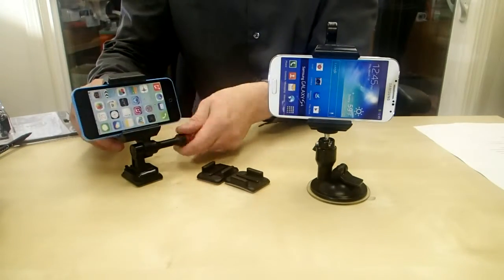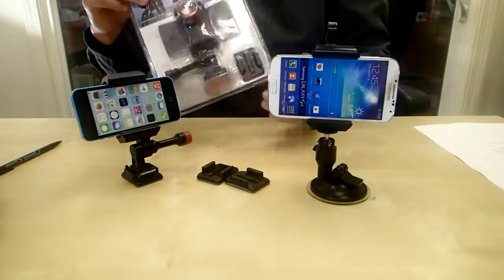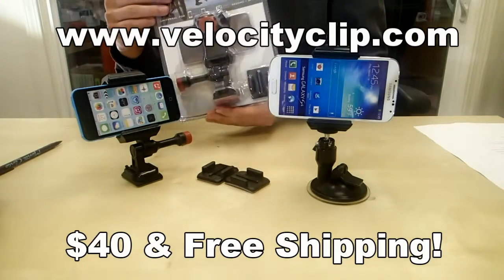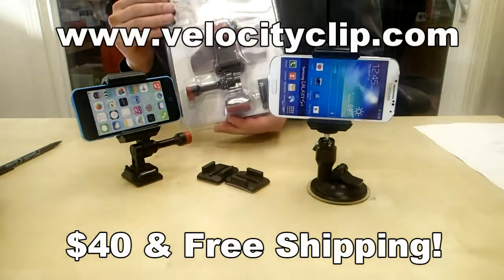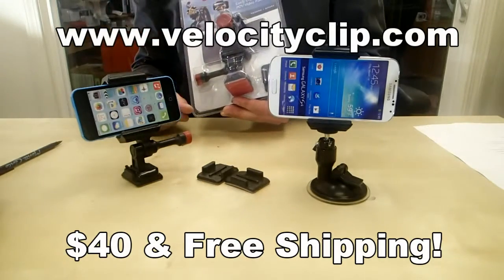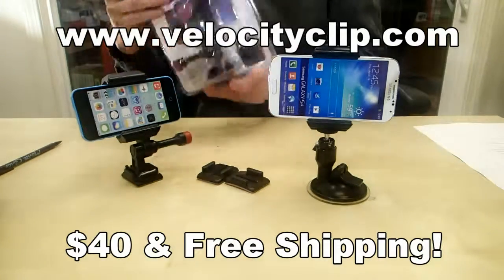That's pretty much it, guys — really easy mount, costs $40 online, and comes with a couple different mounting options including GoPro mounts. Free shipping online. If you want to pick one up, just visit velocityclip.com and check it out. There are a lot more mounts available like head mounts, chest mounts, suction mounts, and pole mounts — anything you want. Let us know what you think. Thanks for watching!